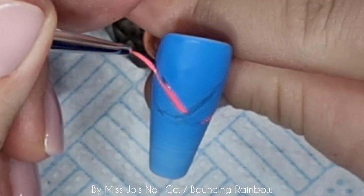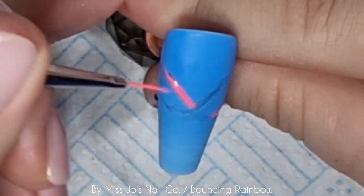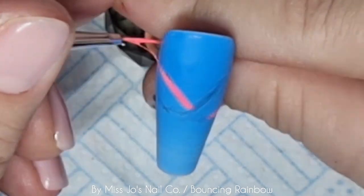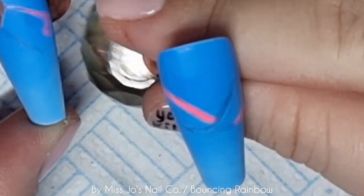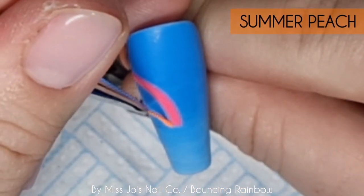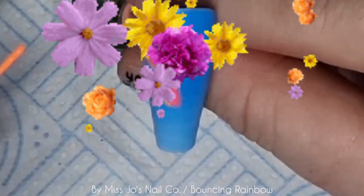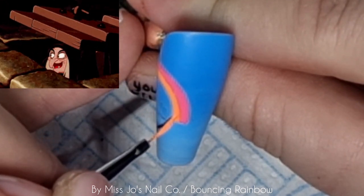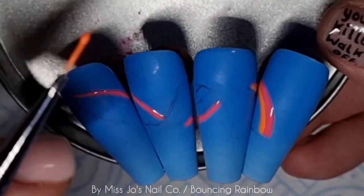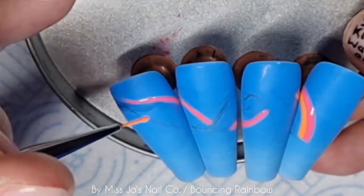I didn't realise when I was doing this that it wasn't going to make for a particularly interesting video. But I'm trying. Now it's sort of springy time — we're heading to spring, aren't we? It's going to be all flowers and I'm just not a fan of drawing flowers. That's what foils are for. But I will be doing some spring flowery stuff and I'll do some Easter ones as well.